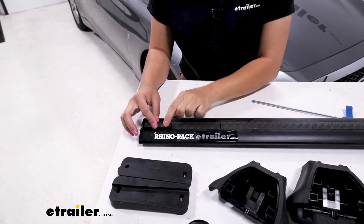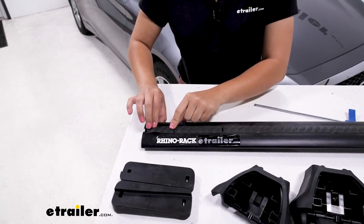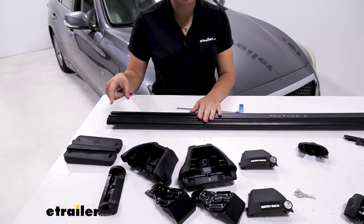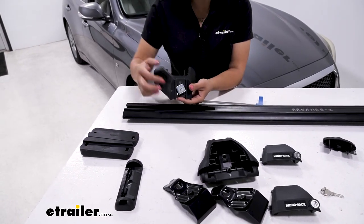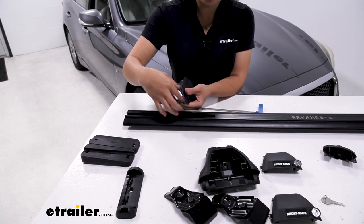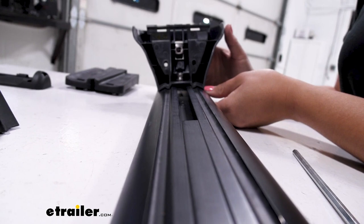First, push the wind strips into the T-Track channel on top of your crossbar. Then flip the crossbar over so you have access to the bottom channel — that's where you're going to put your towers. Notice that the towers have a long, large square plate. Loosen it just enough so it can slide through the channel. Once it's pushed in, you'll then measure where to stop.